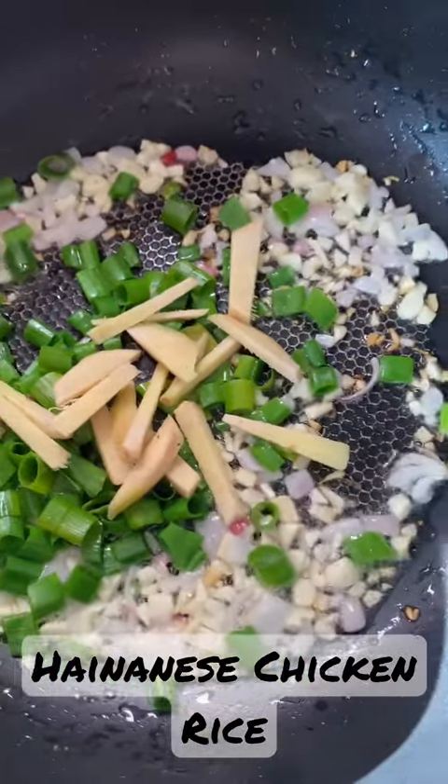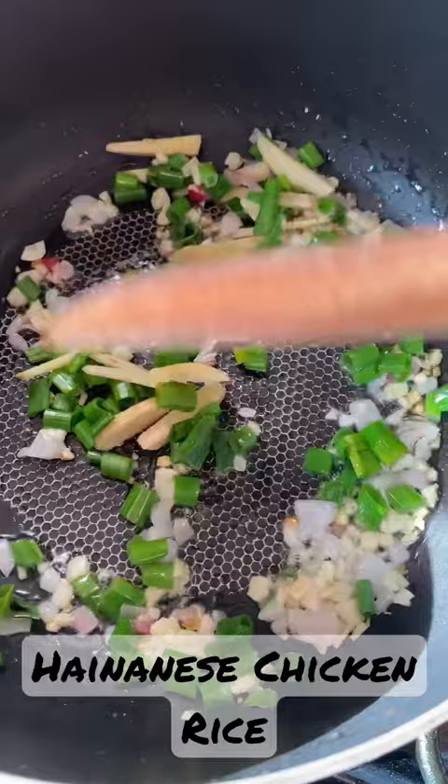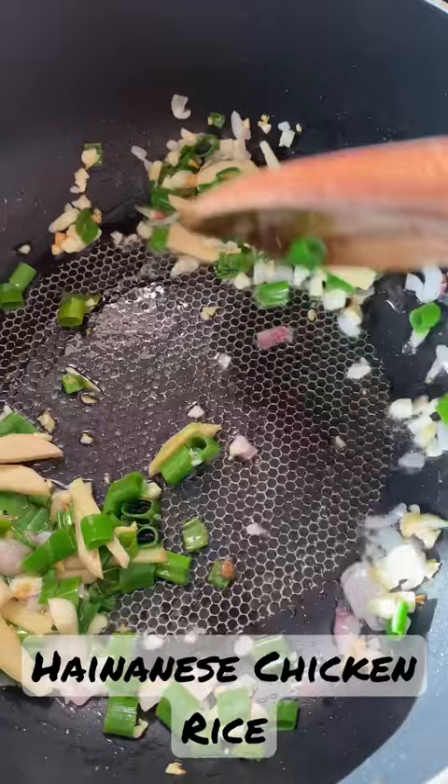Hello everyone, welcome to my short cooking video. For today's video I'm going to make a nice chicken rice. I'm going to use spring onions, ginger, garlic, onion, and chicken.